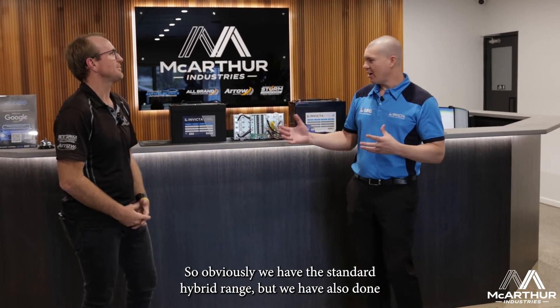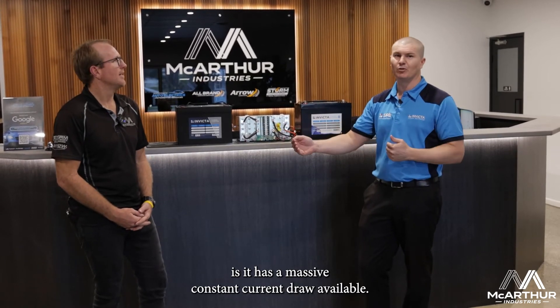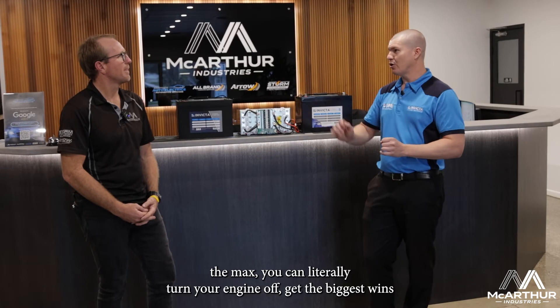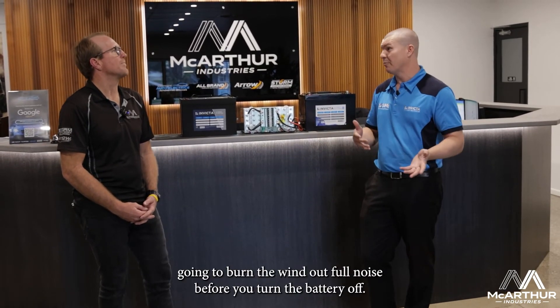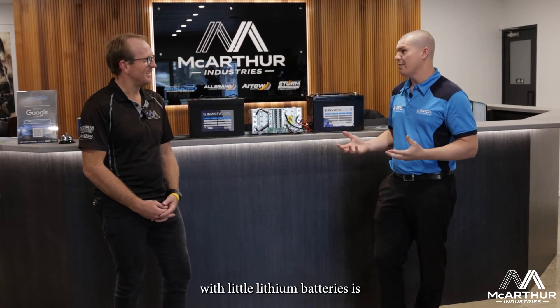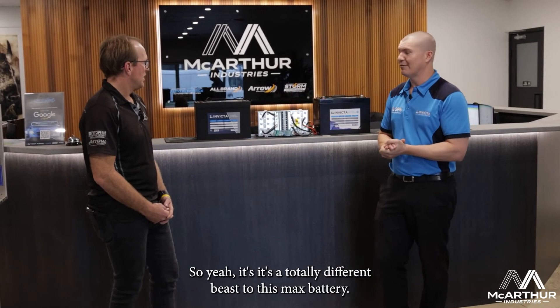We have the standard hybrid range, but we've also done a different beast called the SNLH Max. The concept of the Max is it has a massive constant current draw available. The standard will run 200 amps constant current, no problems — you can run a small inverter off that. With the Max, you can literally turn your engine off, get the biggest winch you can get, and run it full noise. It handles 800 amps continuous current until it's flat — you'd probably burn the winch out before the battery. It's taken a lot of engineering and BMS work, because the management system handling that current is the main challenge with lithium batteries.